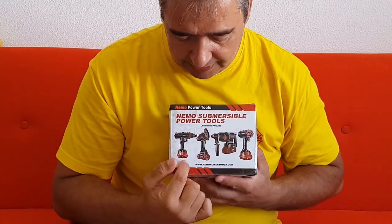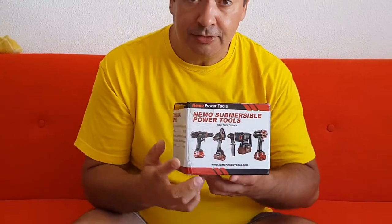So I got the new Max Planck, it's a 6000 and it comes right away from NemoPowerTools.com. You can see it here — I think it's NemoPowerTools.com.